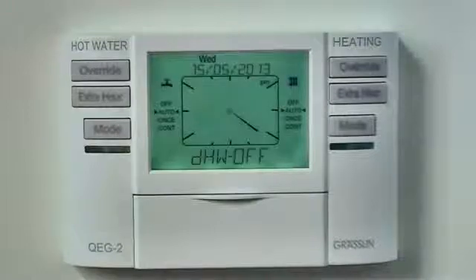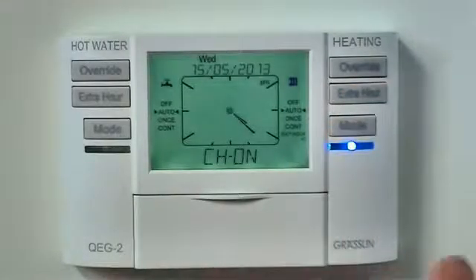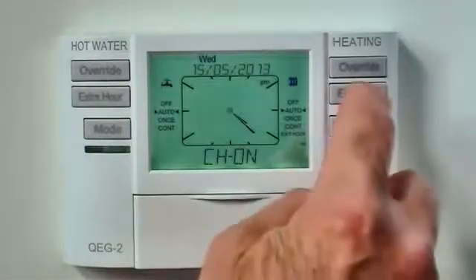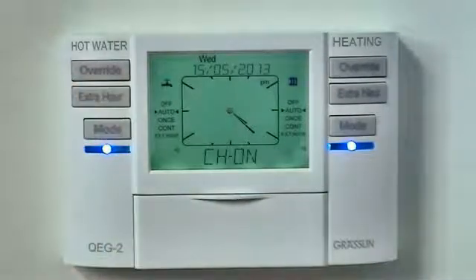If you want extra heat or hot water for a specific amount of time, you can press the extra hour button up to three times for an additional one, two or three hours of heating or hot water. A fourth press of the button will cancel the extra hour selection.